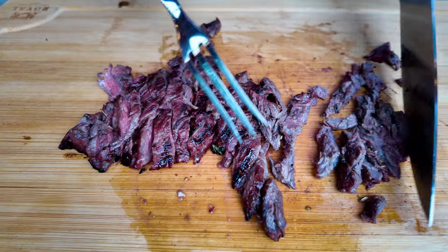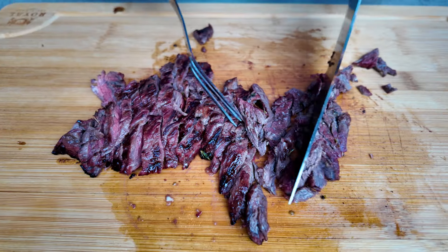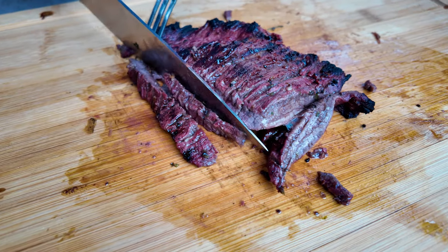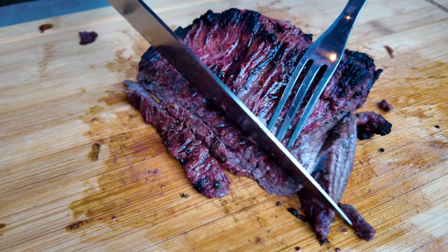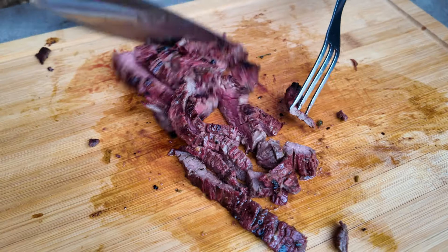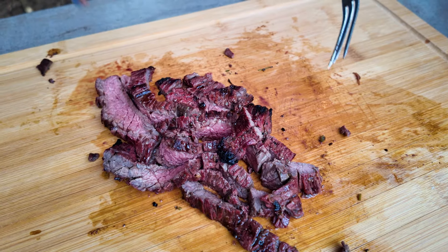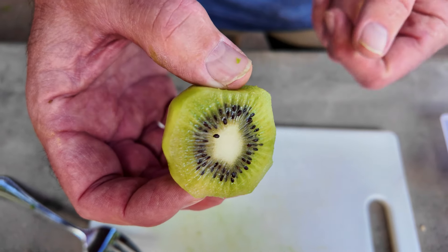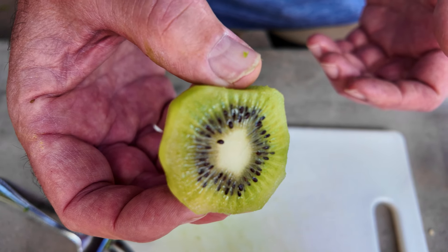There are three ways to tenderize meat: one is you can pound it, two is you can marinate it, and three is you cook it low and slow. Smells so good — tastes even better. What can you do with carne asada? You could put it on a taco, you could put it on a tostada, or you can use it as a main dish. But no matter how you serve it, it's going to be great — and this is because we use the kiwi, the secret ingredient for the tenderness.